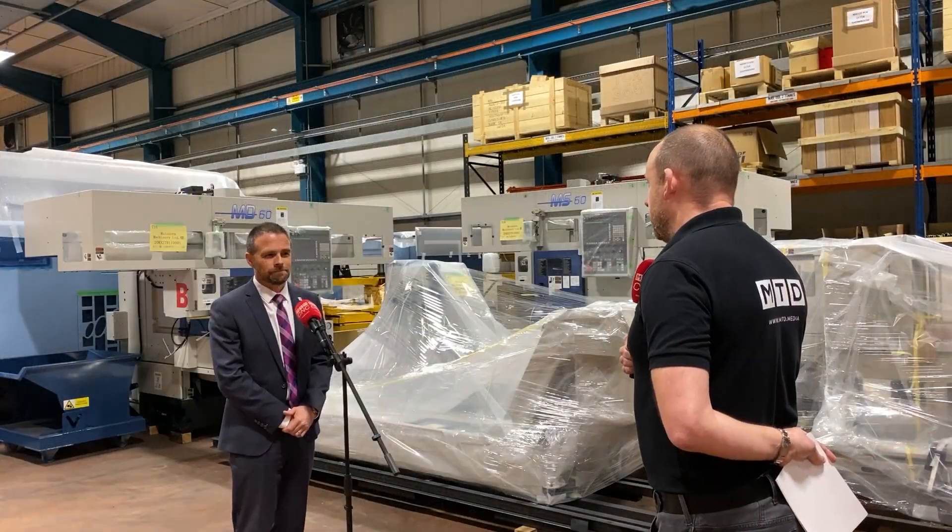And by the sounds of it, pretty competitively priced as well. They are — even the parallel spindle machines are competitively priced. We also do the MT series, which is an inline twin spindle, twin turret machine. But if you've got a volume component which requires billet loading, they can't be beaten on cycle time because of how quickly they load and unload.